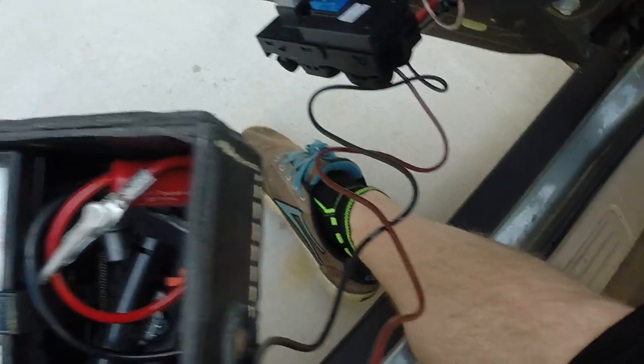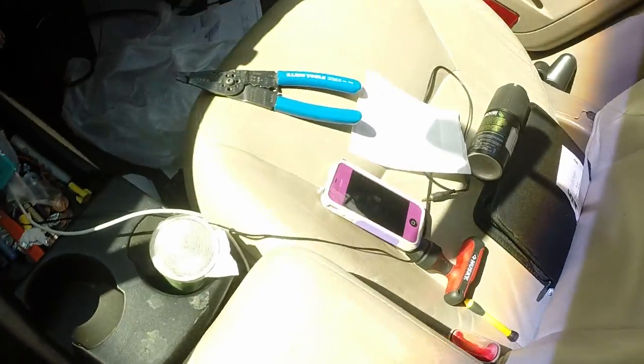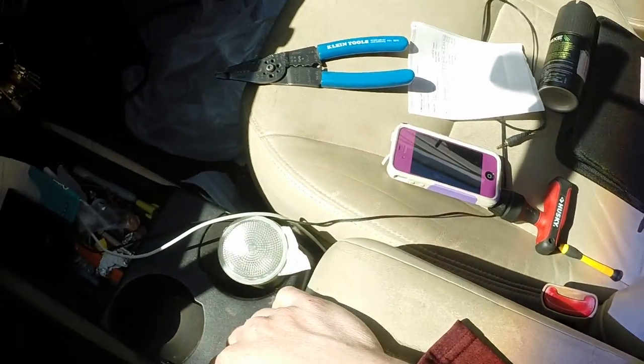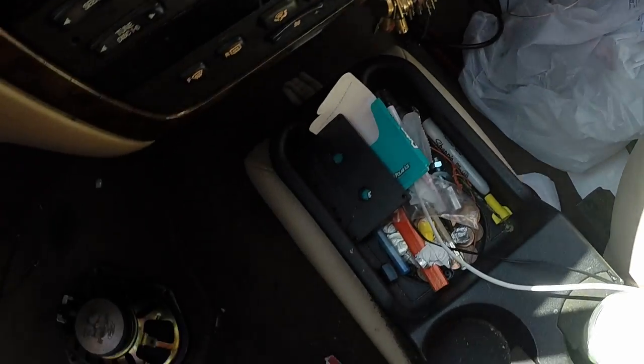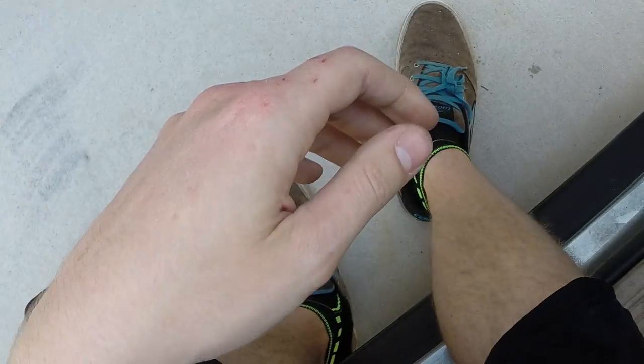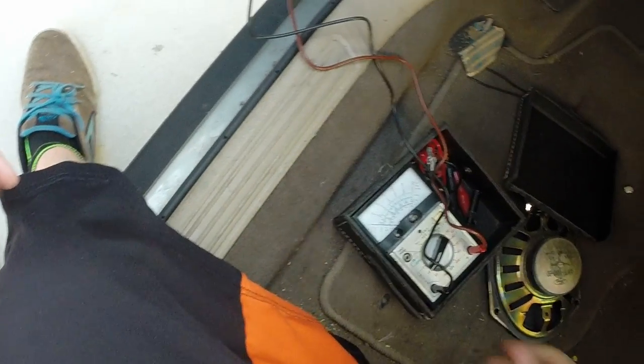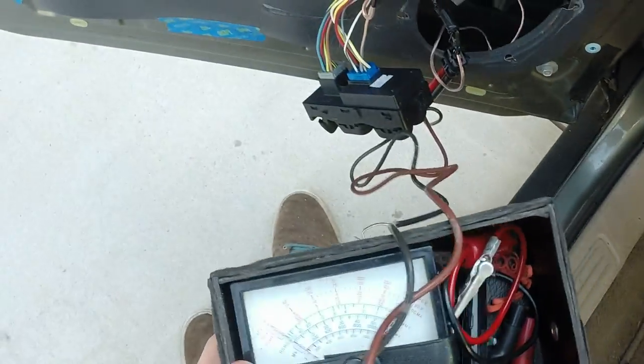We're going to take the keys — hopefully I have them. That's a crucial step, you need keys. You can just turn your key, you don't have to turn your car all the way on.